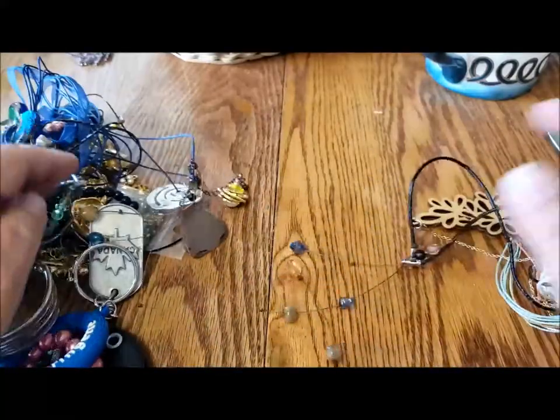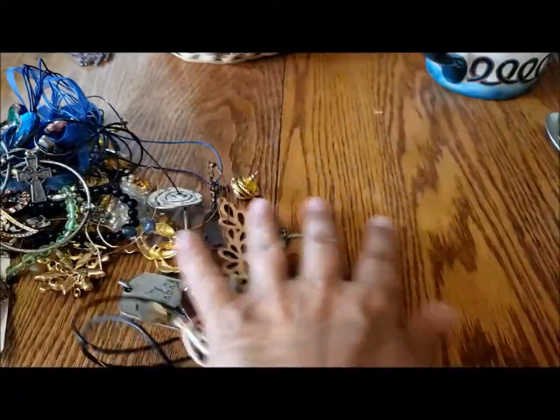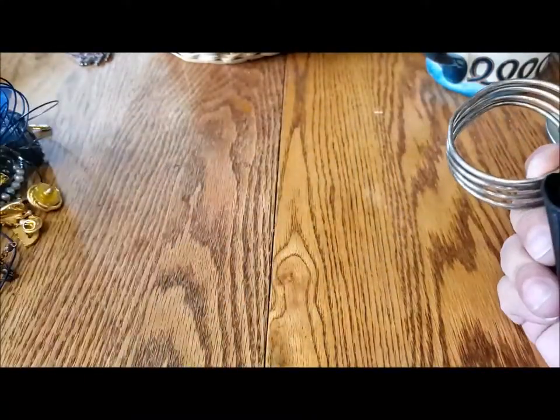I've got some tangles and all kinds of cool stuff. Let's see what we have going on here.